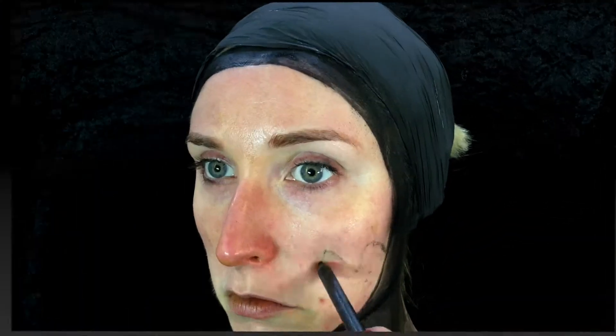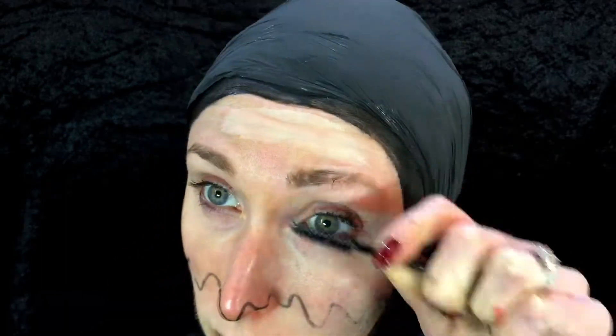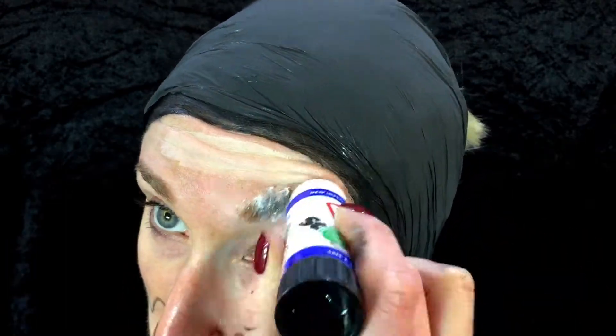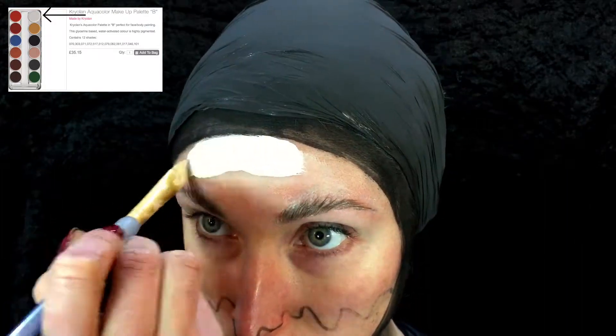Hey guys, so today we are doing a Christmas pudding and as you can see I really cleaned and filled my hair and sprayed it black and done the black outline of my face. So I'm just flattening my eyebrows, getting them as thin as I can to the skin so you want them as flat as possible.